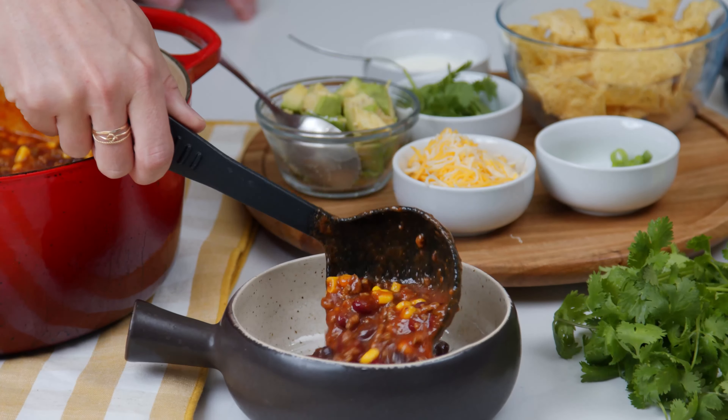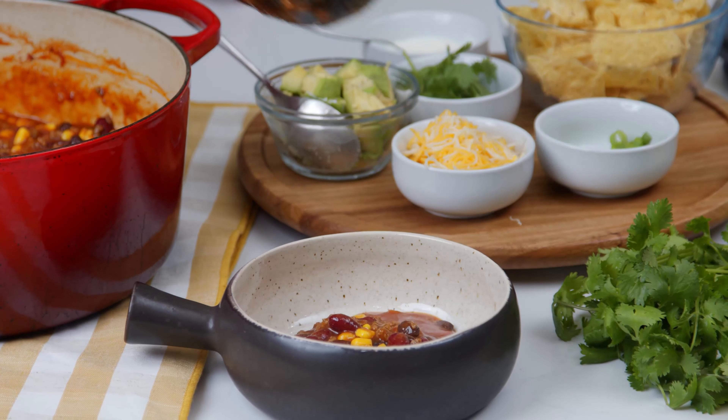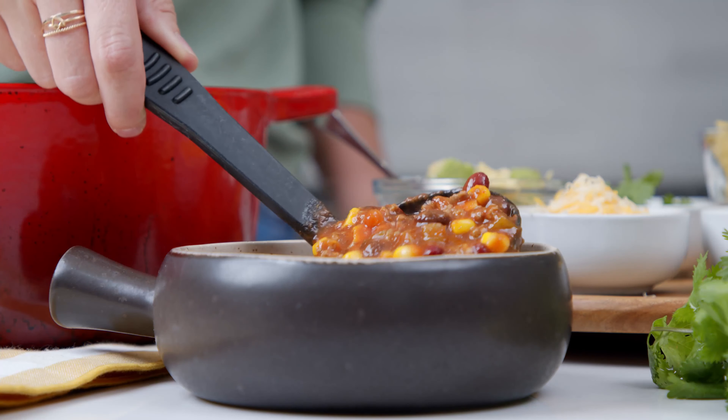Taco soup is made with similar ingredients that you might find in a taco: seasoned ground beef, beans, and corn. And just like with tacos, it's the toppings that count.